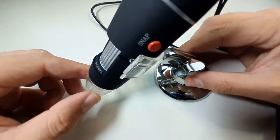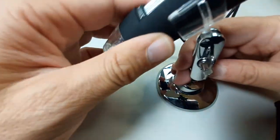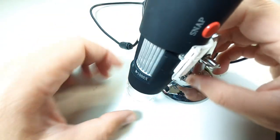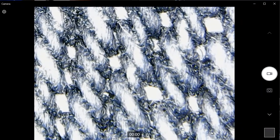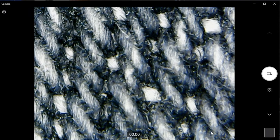I started the camera program that came with Windows 10, and it was able to recognize the microscope immediately. Here I just took a picture of my jeans, and I'm adjusting the light intensity. When you click record, I got an error — that was a little bit strange.